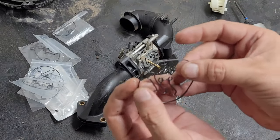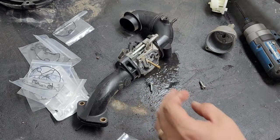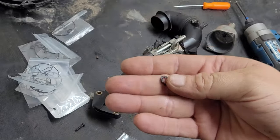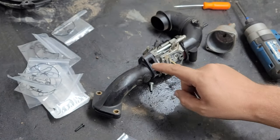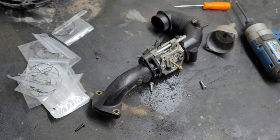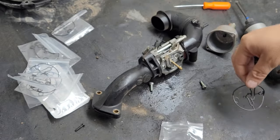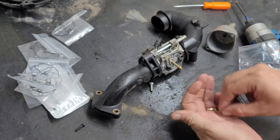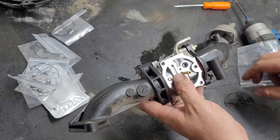Most of the time this big gasket is not why it failed — this is not why you're flooding out. It's this little gasket right here. That little gasket is what fails. As you can see, it is shot. What happens is the ethanol in our gas eats these up over time. With these kits, you want to make sure you order the one that has this little gasket in it. If you do not have this little gasket, you're not going to fix your problem.